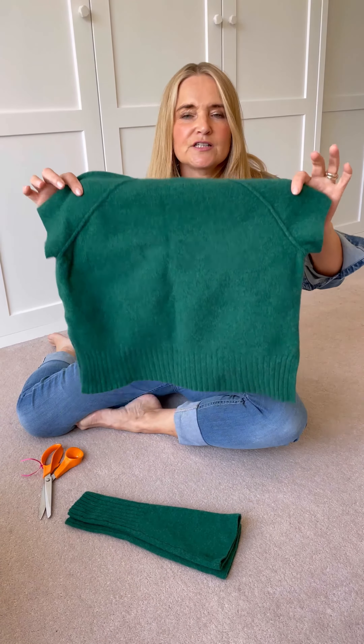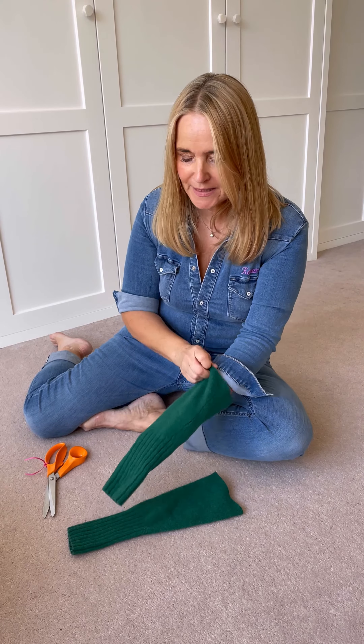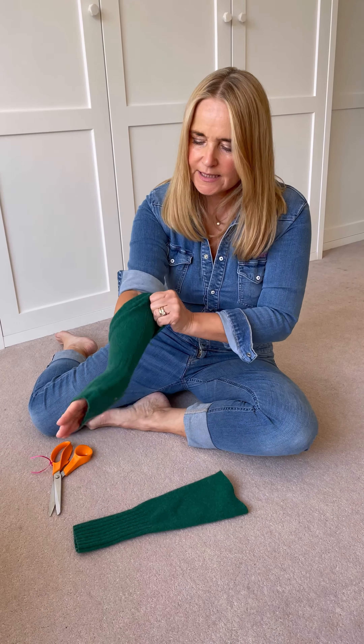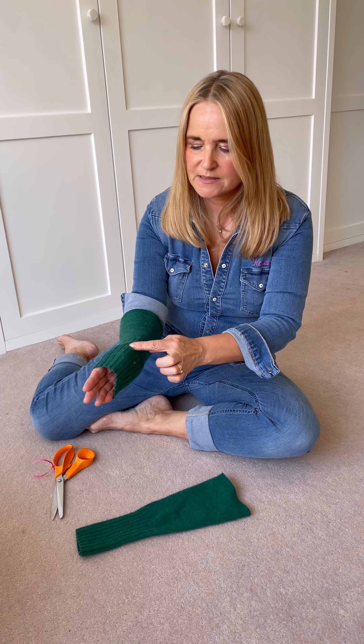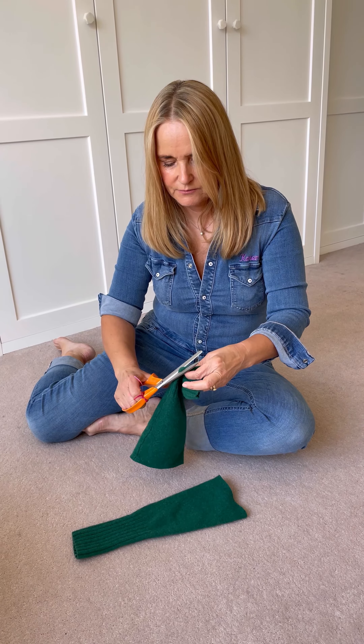How to repurpose and re-love your jumper that you've shrunk in the wash. I just wanted to show you what you can do with a jumper that used to be adult size and you've thrown it in the washing machine — it's snatched and grabbed the wool and turned into a child-size jumper. If you don't have a child this size, you could of course pass it on to them.